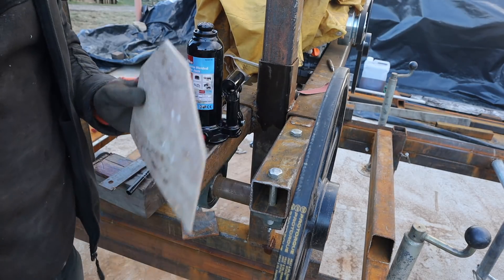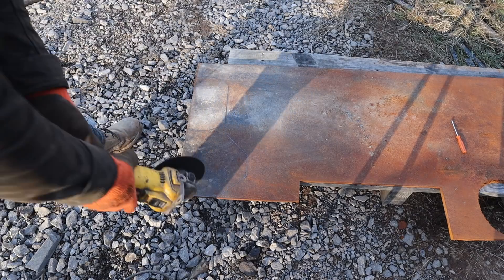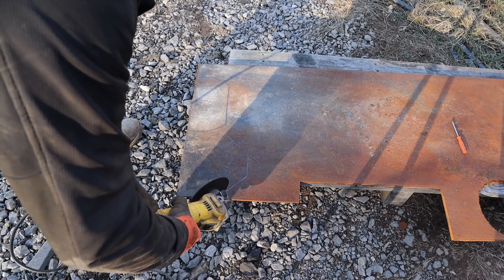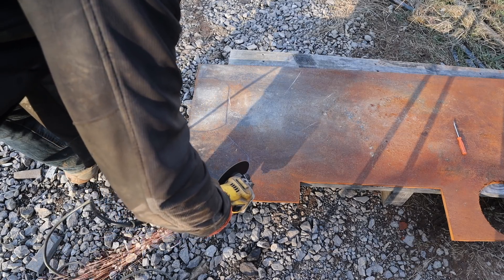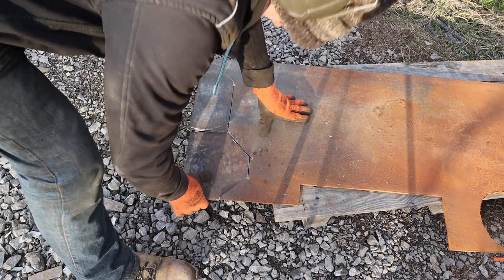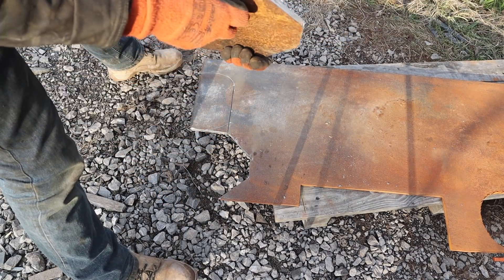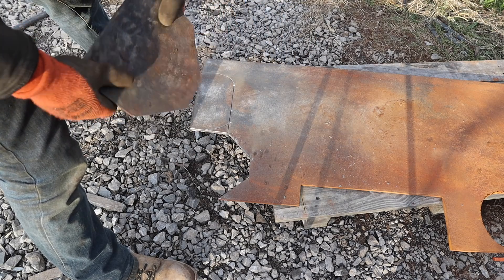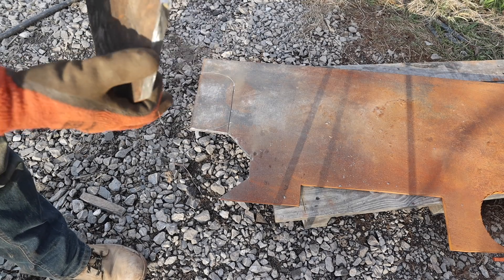Let's cut out some bits of metal. Nice bit of 10mm plate left over from the post knocker build — that's about half a sheet. It's gonna be good and strong.